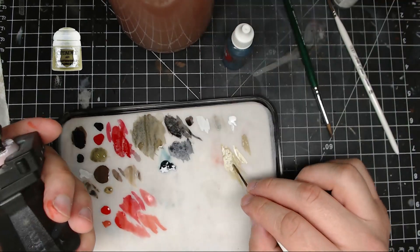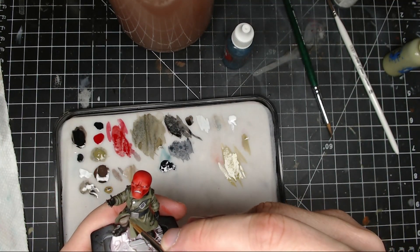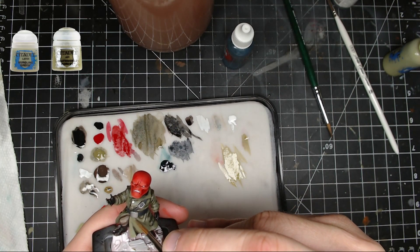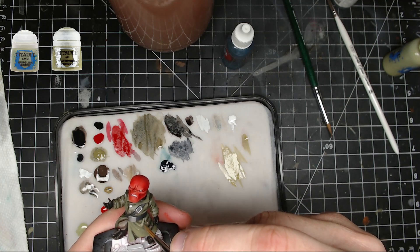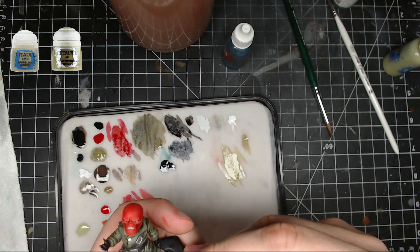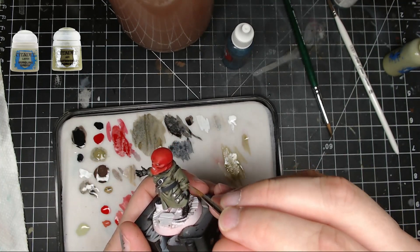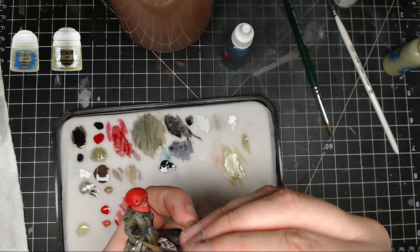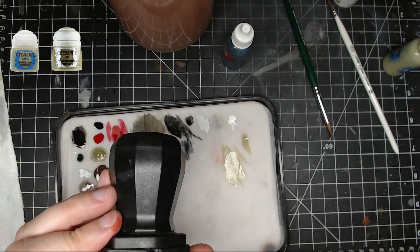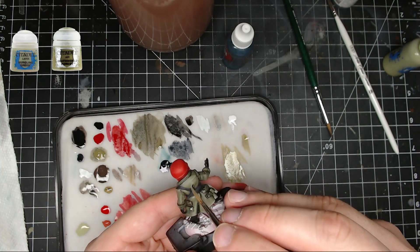Next I took some Death World Forest and some Nurglings Green and mixed those two together. You can go up to almost pure Nurglings Green for the edges — do an edge highlight. You don't have to go pure edge until you reach Nurglings Green, but mix those together and put it on the raised areas on the jacket to lighten them up.